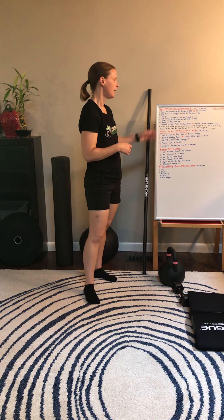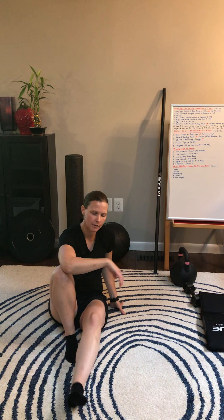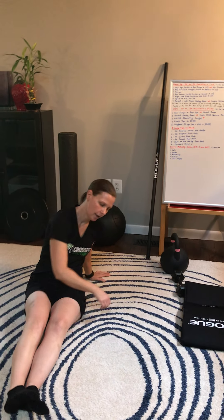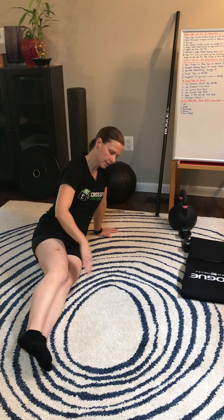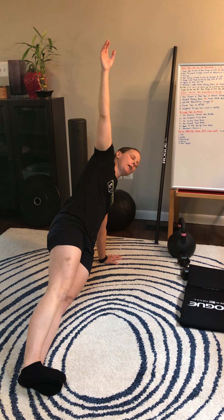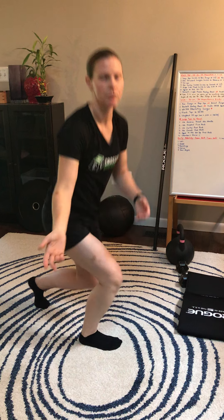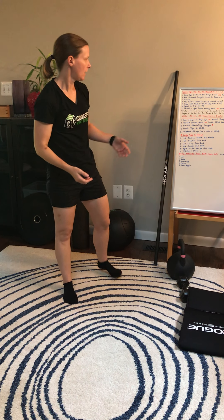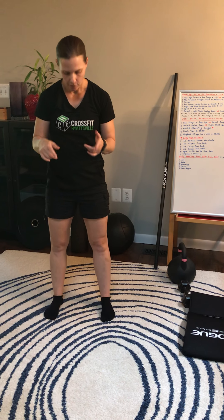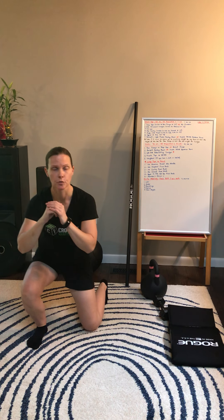Next we're going to do some curtsy lunges, and at the halfway point we'll switch to side lunges. On the curtsy lunge, I'm going to bring this leg back behind my other one, aiming for my knee to be just behind my forward foot, maybe even slightly over to the side. I'll push through that front leg, return to standing, then switch to the other side. For our side lunges, start on one side, go out, you can go all the way down, bring those toes up, come back to center, then switch to the other side.